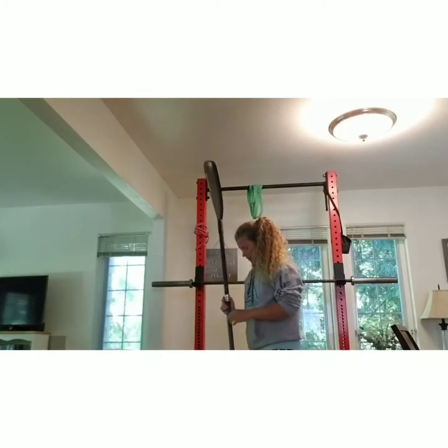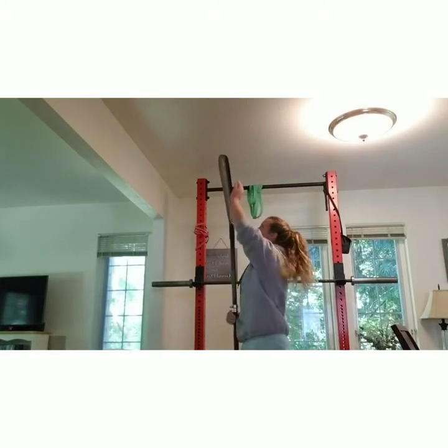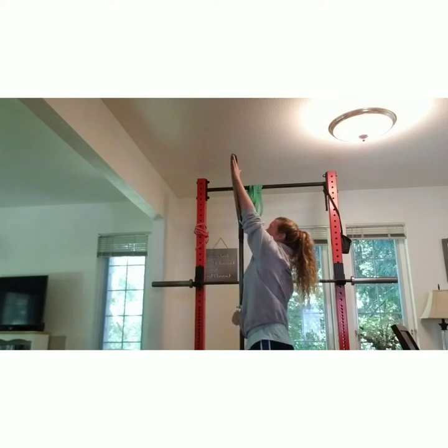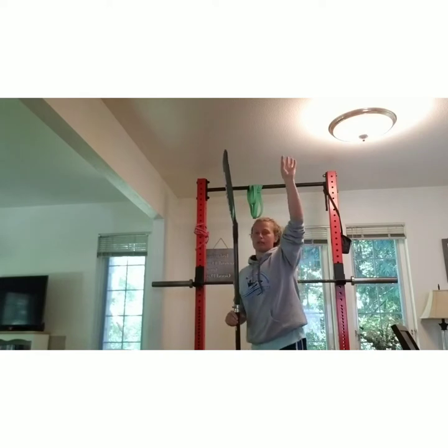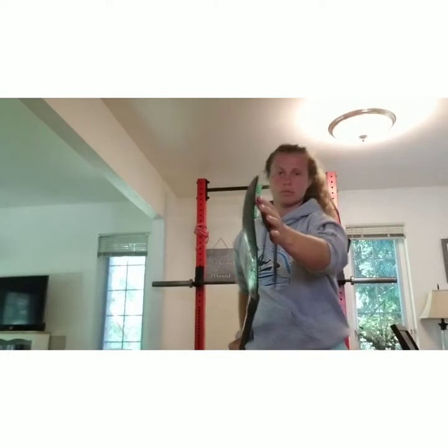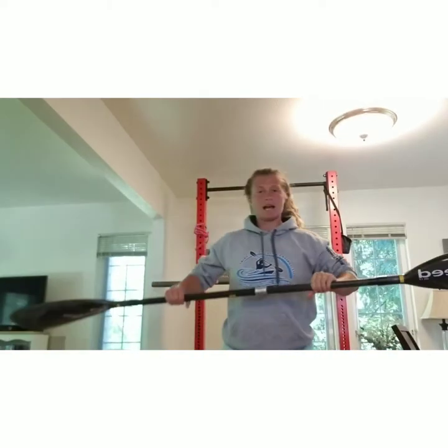First, what you're going to do is put the paddle together and then make sure that it's the correct height. For me, this is good. What I do is I just stand it right in front of my toes and make sure that the tips of my fingers are close to the edge of the blade. Every person is a little different, so it's not an exact science.